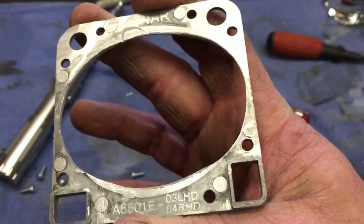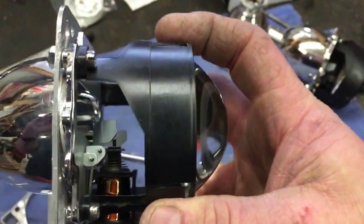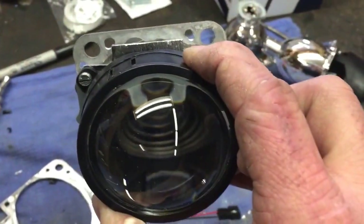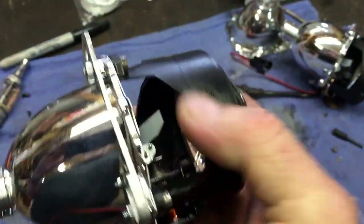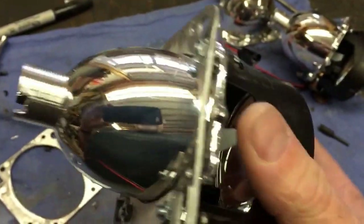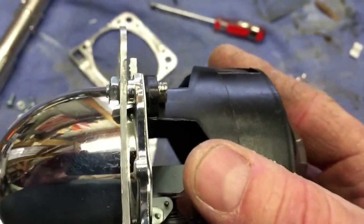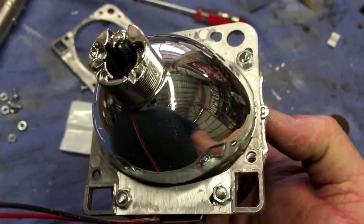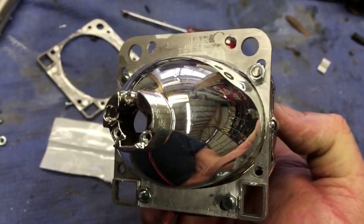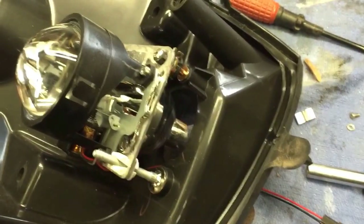Here is what you end up with: the Morimoto or TechXenon mini H1 adapted to fit the old headlight flange with the adjustment plastic keepers. We can see that the adjustment holes are clear, and we've put a nut on the backside, put the screw through the hole in the flange, and put a nut on the backside so we can use the existing mount, then mount that in the headlight the same way it used to be with the same adjustment hardware.